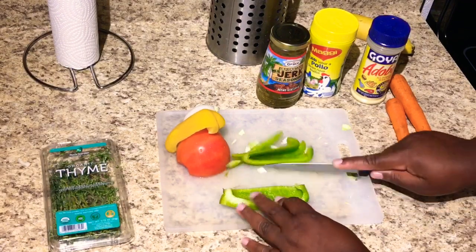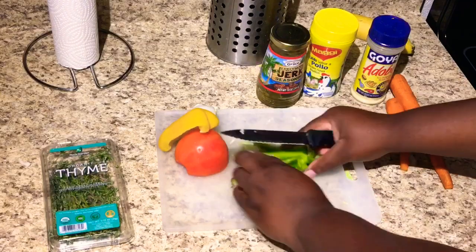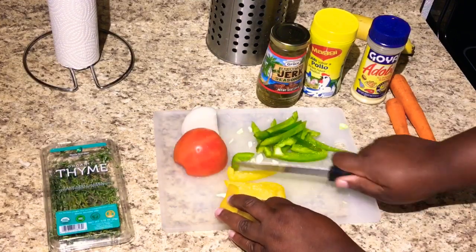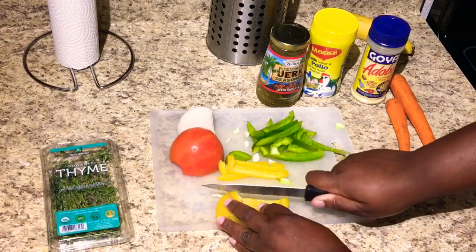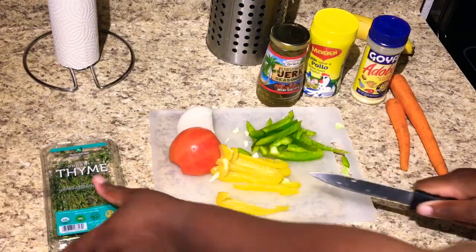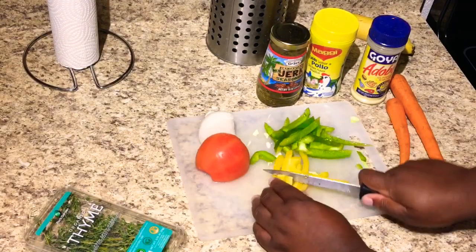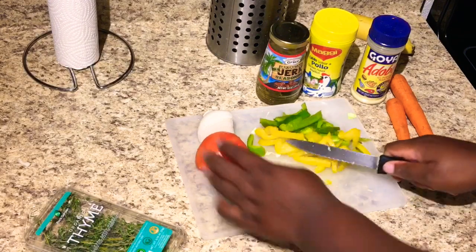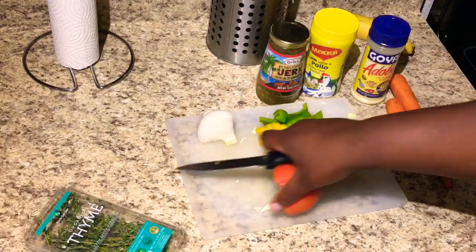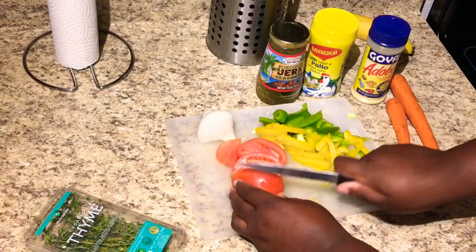Just cut it up - it doesn't have to be perfect. I am NOT a chef. I'm gonna cut this in half. Definitely a nice home-cooked meal, can't go wrong. Thyme is amazing - thyme goes good with everything, it just brings out all the flavor in your meal. I'm using half a tomato since this one is really big, but you can use just one small tomato, that's fine.